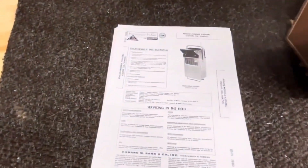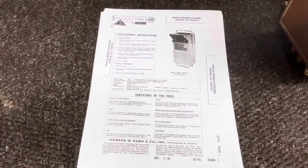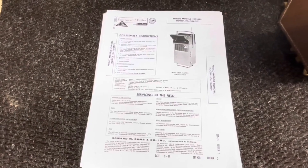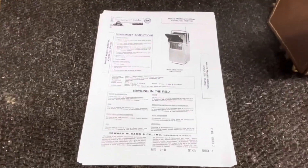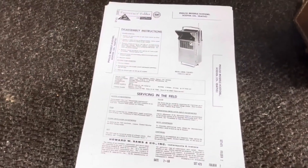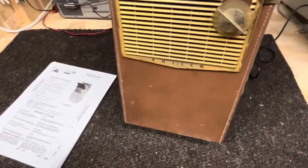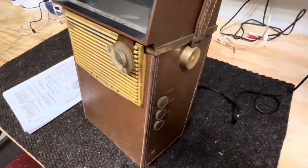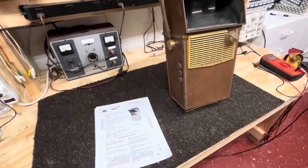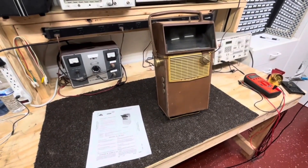Looking forward to getting into this thing. Being solid state is interesting — whenever I was working we had a TV repair shop, and I got in on just the later part of tube-type sets, so most of the repairs we did were solid-state sets. I'm kind of anxious to get into this and see if I can figure out what's going on and get it working again. We'll be doing some repair videos on this set — be looking for those.